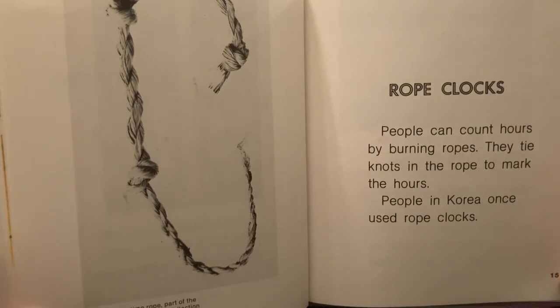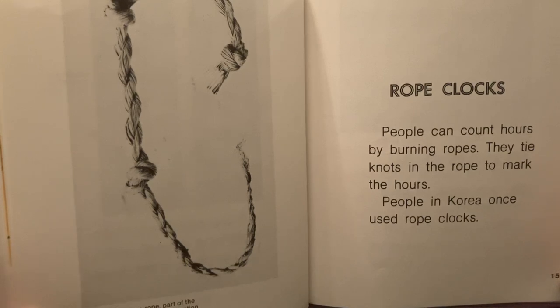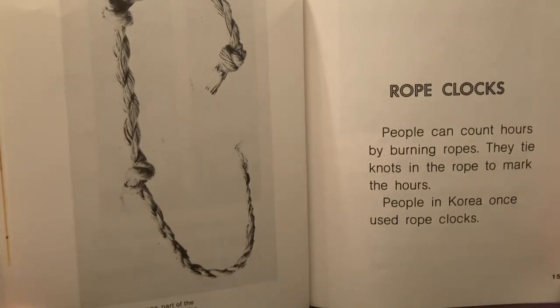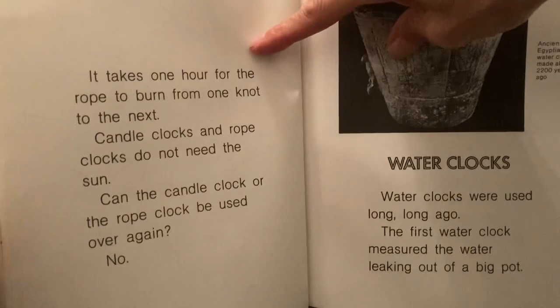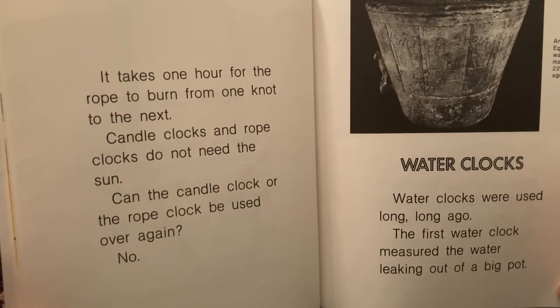Rope clocks. People can count hours by burning ropes. They tie knots in the rope to mark the hours. People in Korea once used rope clocks. This is a picture of a rope clock, and it's part of the Smithsonian Institution's collection. It takes one hour for the rope to burn from one knot to the next.